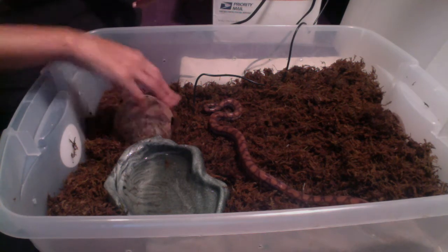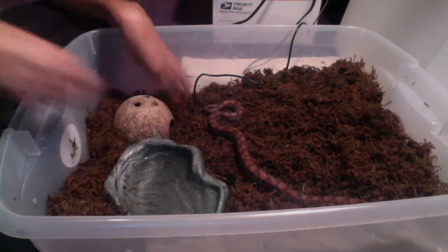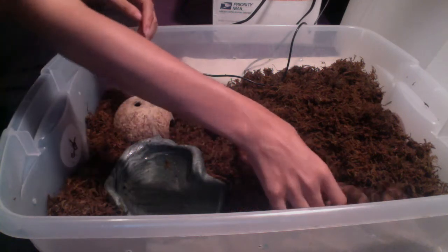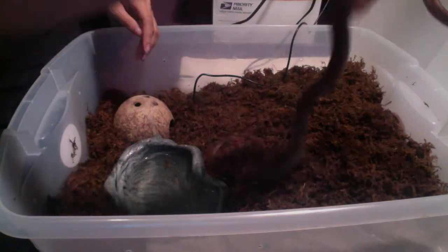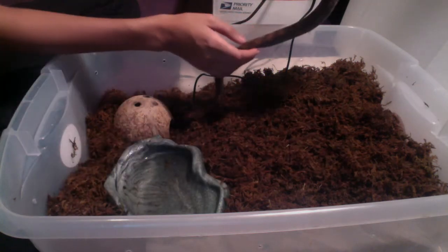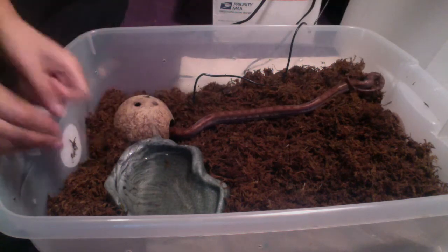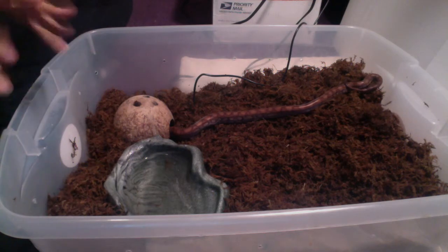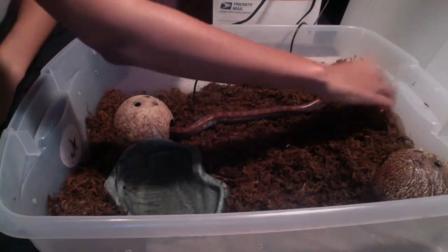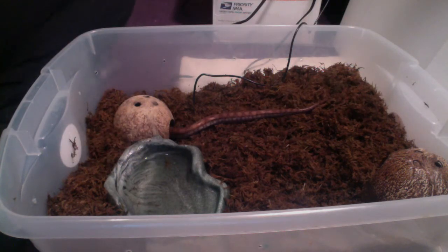One hide goes in here. He likes this hide a lot — it's his favorite. If you want to hide, why don't you hide over here? He's very rainbow-y right now. He's also showing me his white walls, which is very nice of him. I also put a hide in the coolest corner — the corner furthest away from his UTH — so he has one extreme on each end.